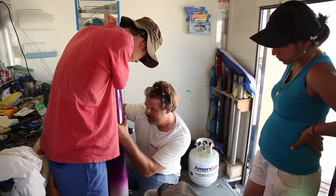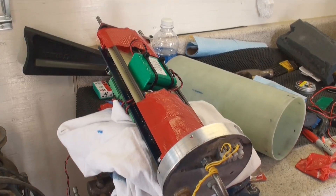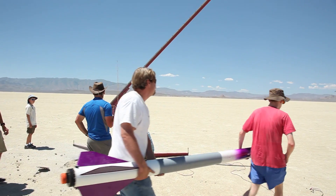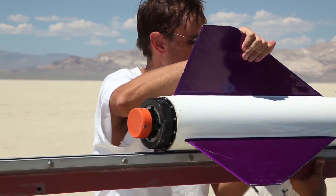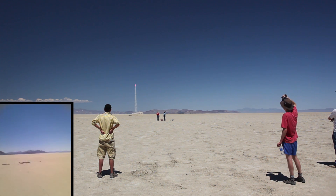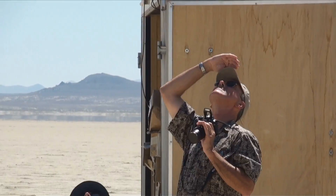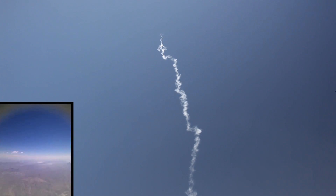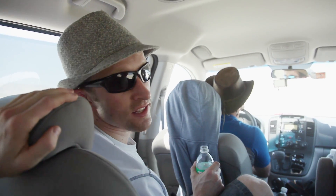We attached our electronics securely, drilled holes for the video, activated the recording, and sent the rocket to the pad. Our launch window with the FAA was set to expire at 1:30 and we launched at 1:29. The rocket has gone up and come down somewhere. We've got GPS tracking and we're driving to the destination where we believe the rocket should be gently laying on the ground waiting for us.